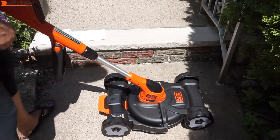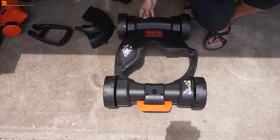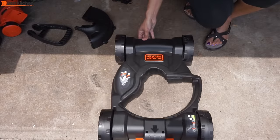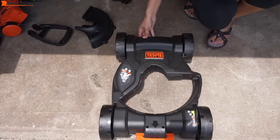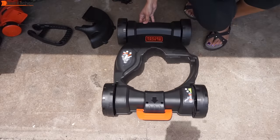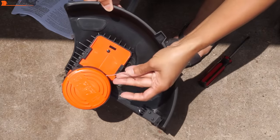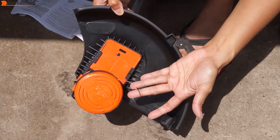It serves as a lawnmower, trimmer, and edger. The height is adjustable from 1.6 to 2.4 inches. You can adjust the height for mowing by pulling the axle, which is under the deck base, forward and sliding it upward or down to adjust. It has an automatic feed spool for continuous work so you don't have to stop to adjust the spool.